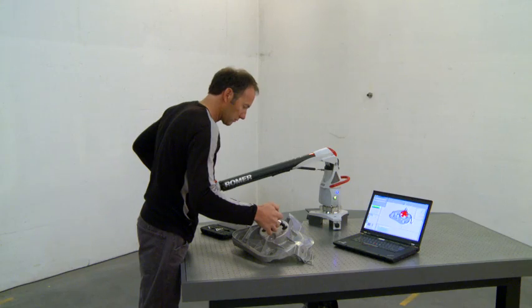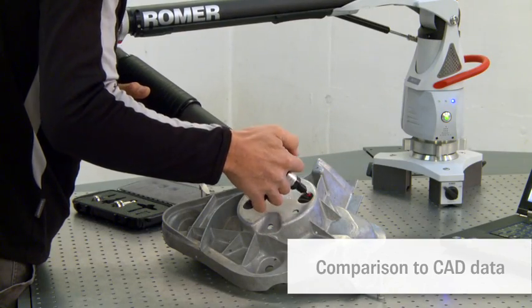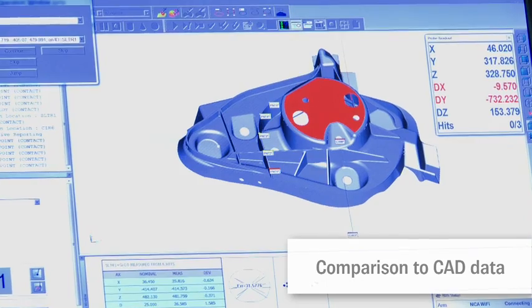Parts made of any material — be it sheet metal, carbon fiber or plastic — can be compared to their CAD data.